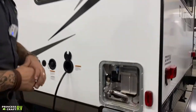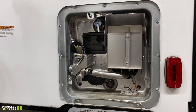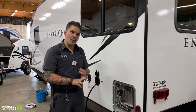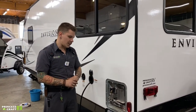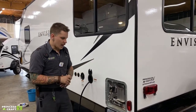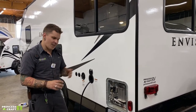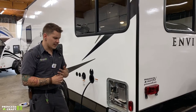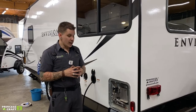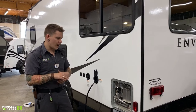We have your six-gallon Suburban water heater here. This is a dual-source water heater — it runs on standalone 110-volt electricity as well as propane with 12-volt direct spark ignition. It works really well whether you're off-grid or on-grid and you'll have no problem heating water. The manufacturer recommends two specific things. If the unit is going to be in storage for more than seven days, it is very important to drain the water heater, following a certain series of steps.